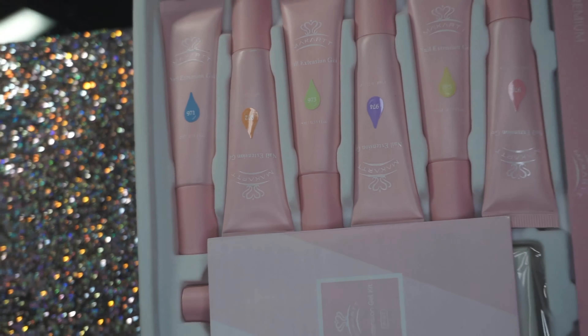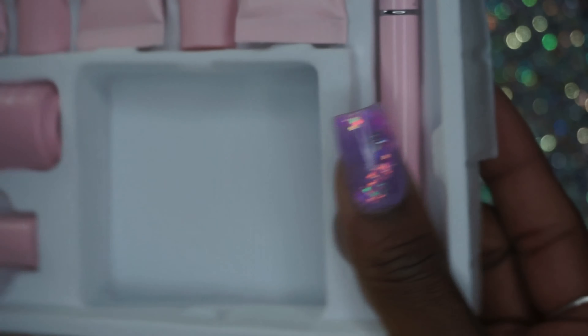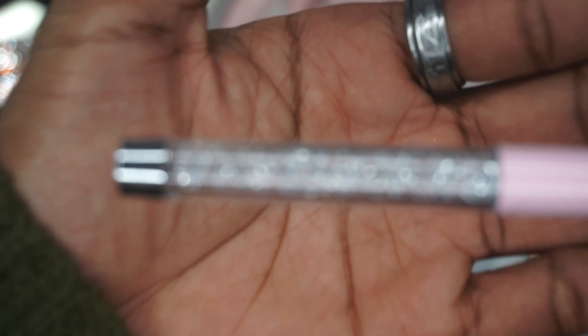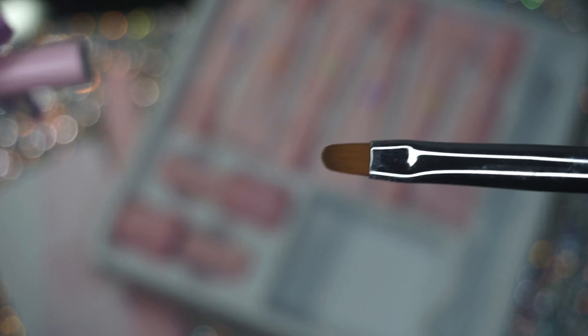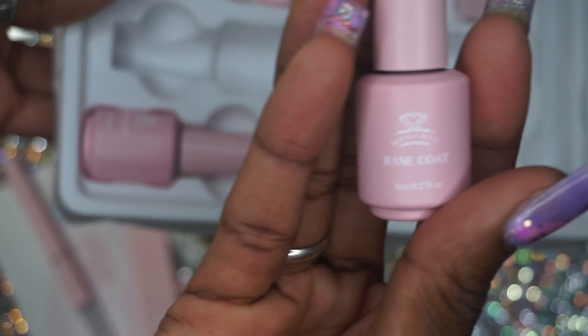I'm just kind of showing you what's in the package. They give you a little instruction booklet, some nail forms — my nail form work needs a lot of work, so that'll be fun to practice with — and of course a nail file, which is just a 100/180 grit simple little file. You also get your gel brush, and I just love the aesthetic of this whole collection. The pink is really pretty and they've got a nice little diamond rhinestone detailing on the handle — just super cute.